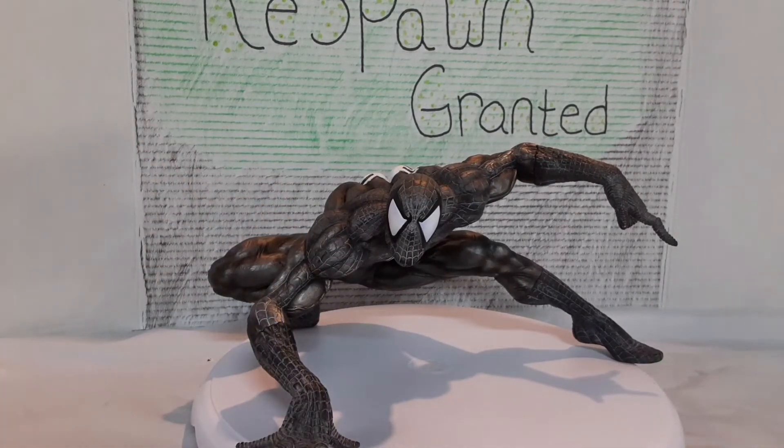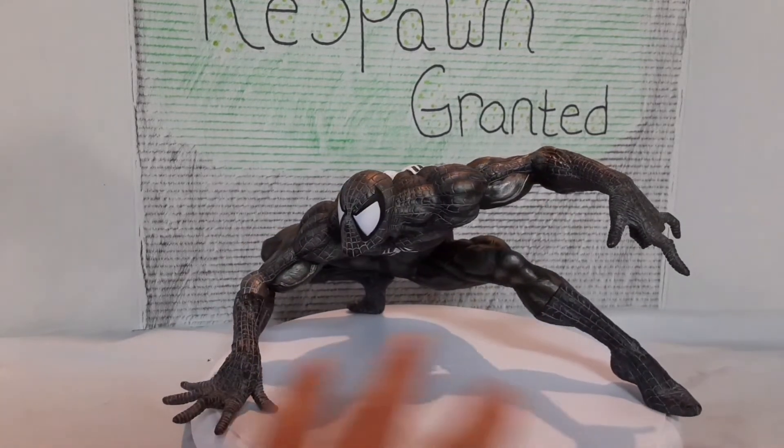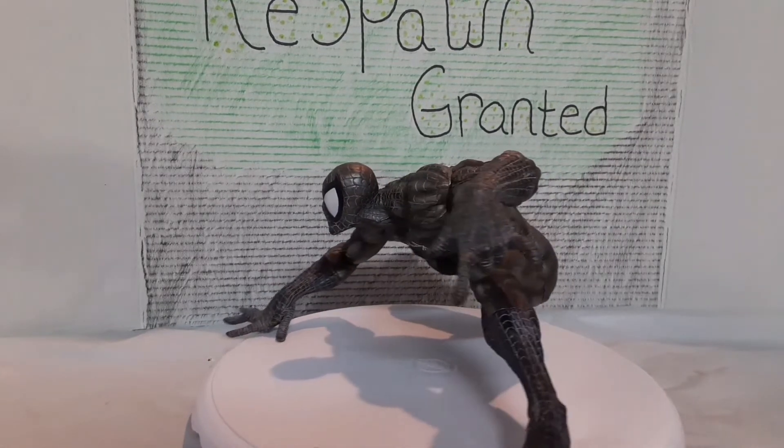So my final thoughts on him — I think he looks awesome. I really like the metallic look. They kind of went with like more of a gray, silver, metallic as opposed to just a pure black look, which — you're either going to love it or you're going to hate it. Me personally, I do like it. I do wish it was more of the actual black, like Venom black that we're used to. But that's okay. I really like the pose — the pose and the look is very Marvel vs. Capcom to me, which is a great game.